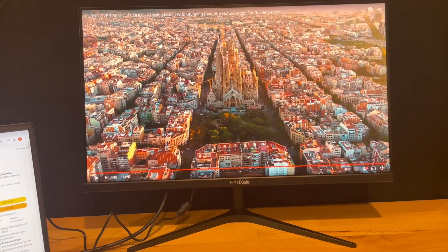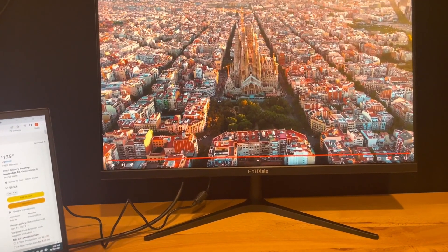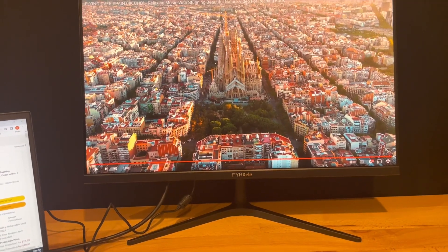It's got a really low input lag of one millisecond — that's just awesome. So even though it's a 1080p monitor, you can try to upscale it through the source that you're using, and it'll really make it look super sharp.